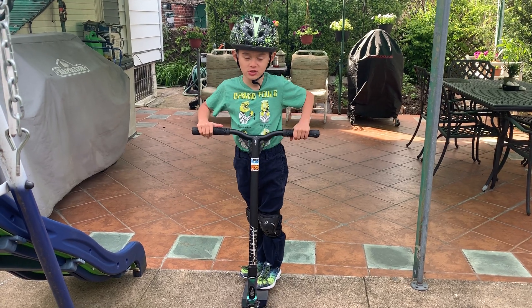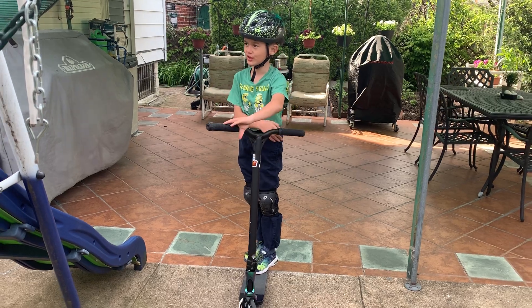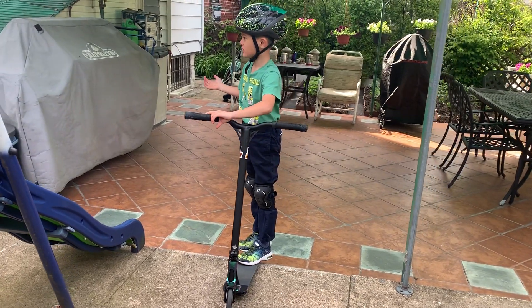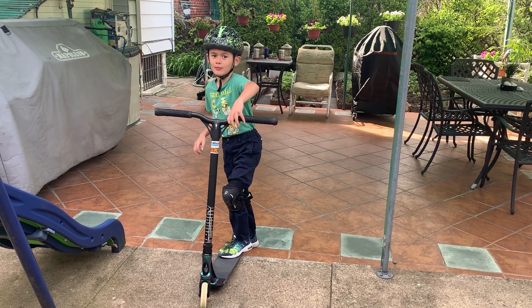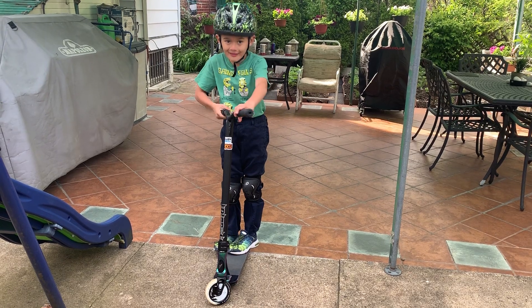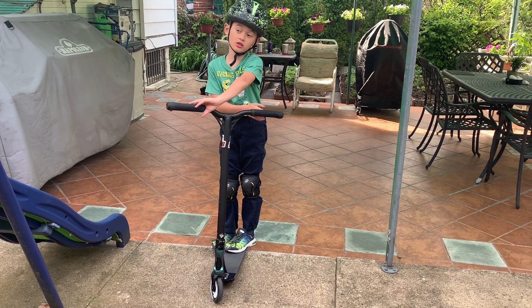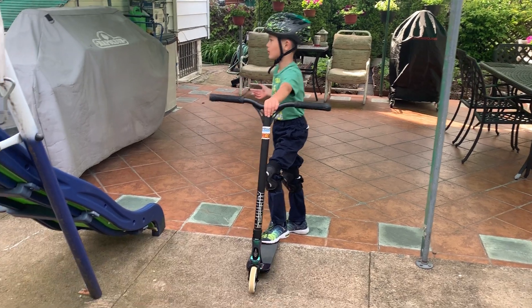What's up guys? My name is Michael from Skidrider and I'm here to show you how to do tricks in quarantine in your backyard, garage, or first floor.